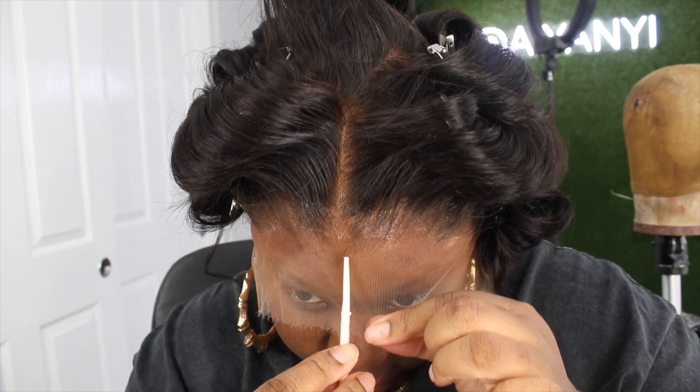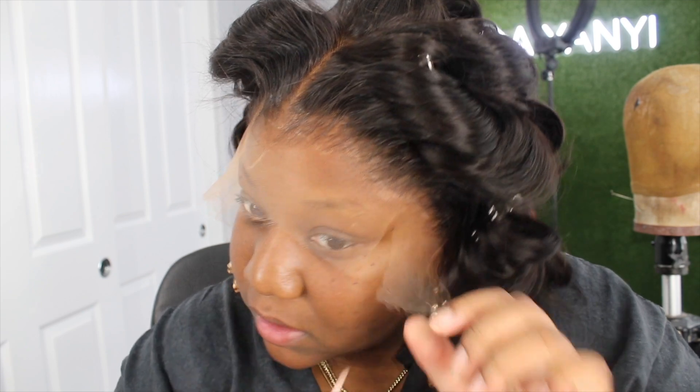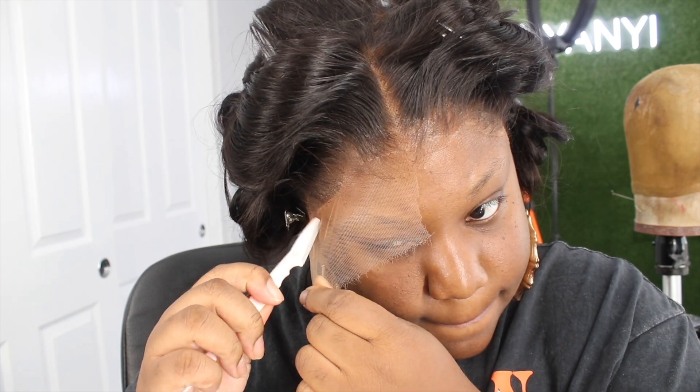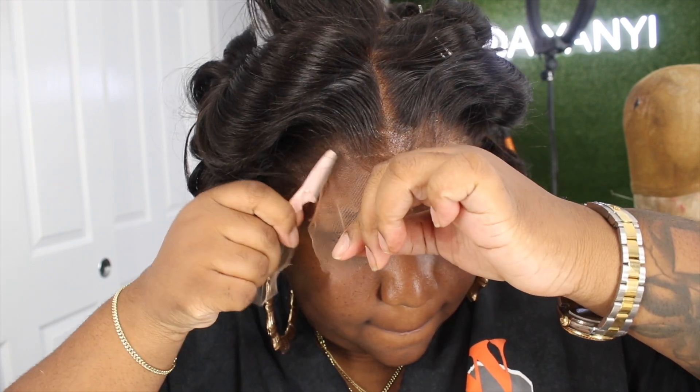Look how this hairline looks — she looks really good. This is why I really like AF Sisters, because their hairlines are always giving. You don't have to do a whole bunch of work. I really wish other brands were like this.